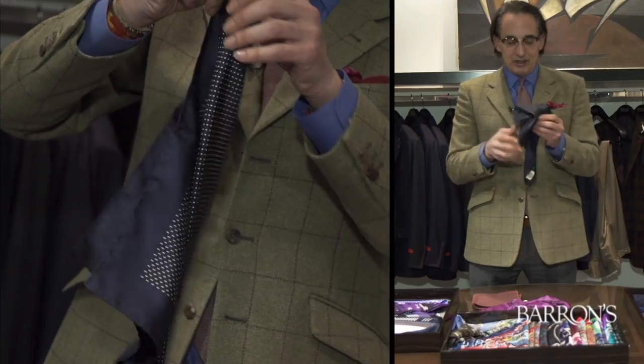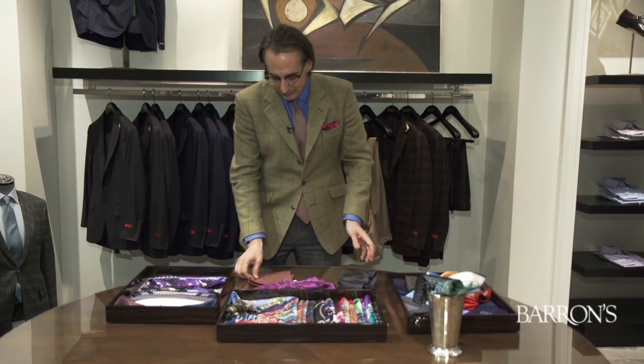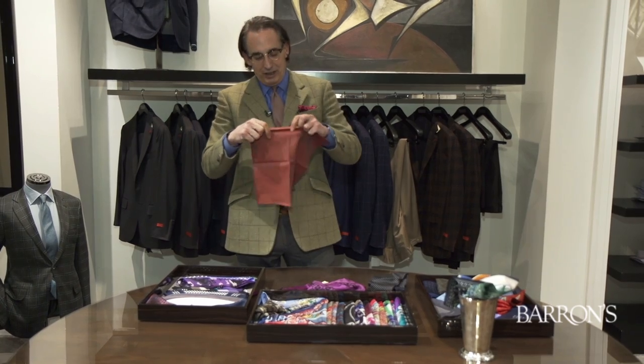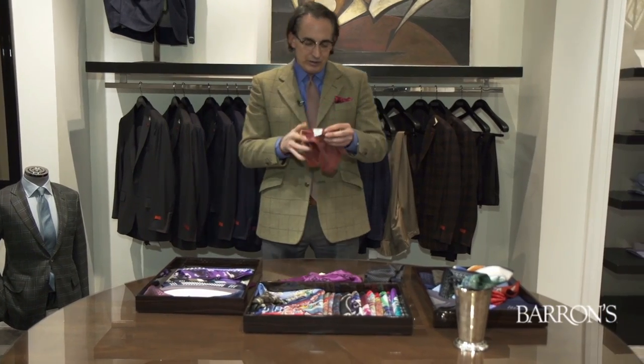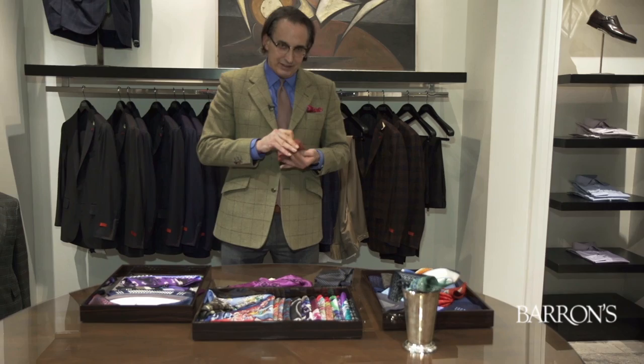I like this Charvet small-dotted one — really sharp with your tuxedo or dinner jacket. Also, here's something: this is a beautiful French company, just fantastic — Simone. They make fantastic cashmere and silk pocket squares, but you'll notice it's much smaller, so when you do this, you're going to want to make sure it stays.